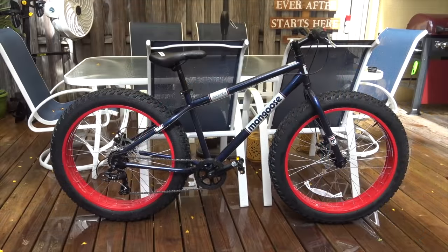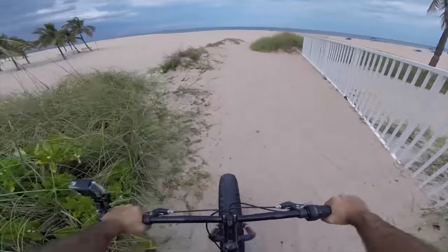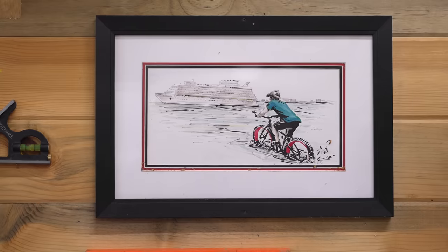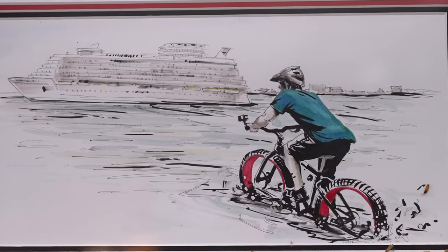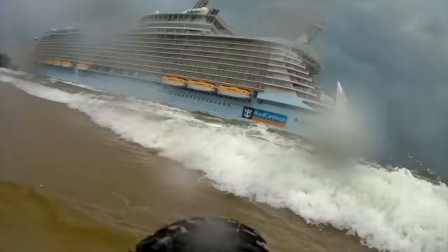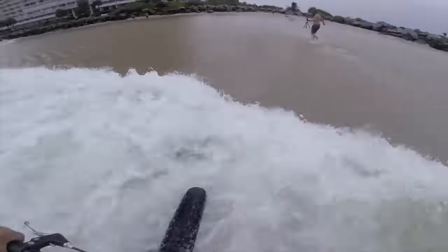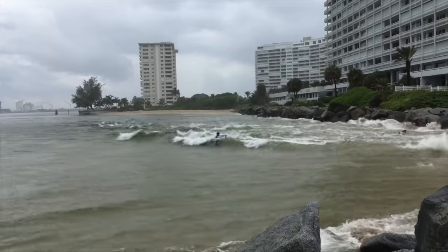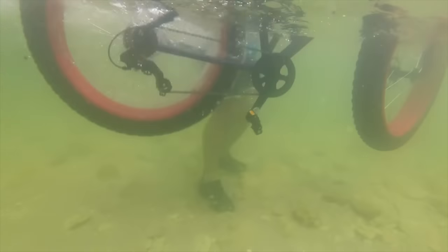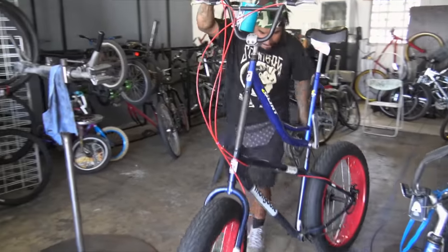Some years back I bought a Mongoose Dolomite fat bike from Walmart. I needed something I could pedal in the sand to attempt to surf the tsunami created by the displacement of a cruise ship leaving port. That didn't end up working out so well, and I was left with a bike that was kind of out of warranty, so I gave it to this guy Raven who turned it into a tall bike.